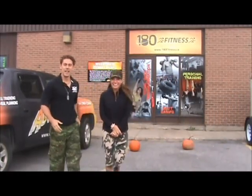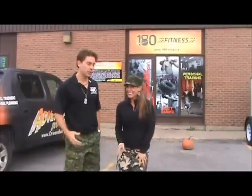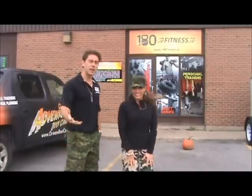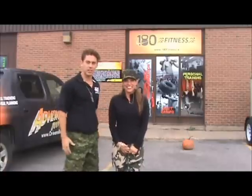All right, how you doing? It's October, it's a little chilly out, and this time of year you're gonna see a lot of videos out there where people are using pumpkins for exercise. We've done it ourselves a few times, and I thought, well, with Kathy over here, why don't we do a quick little demo of certain exercises that you can do with pumpkins.